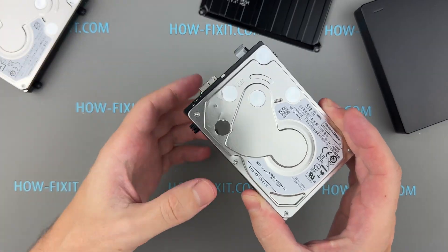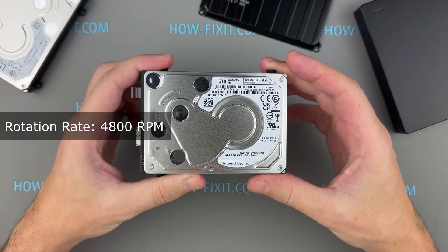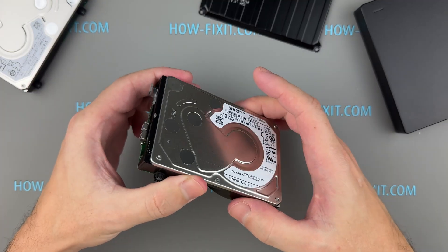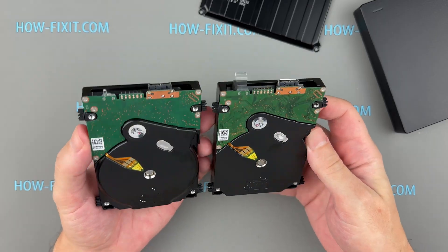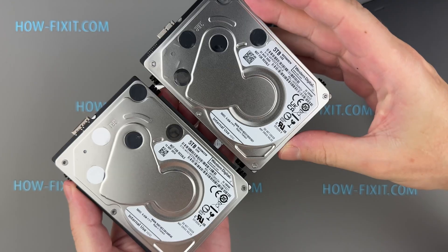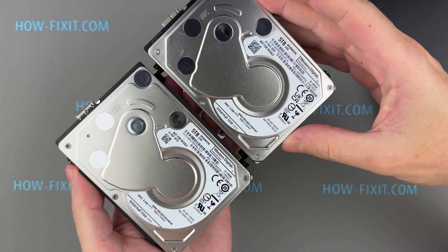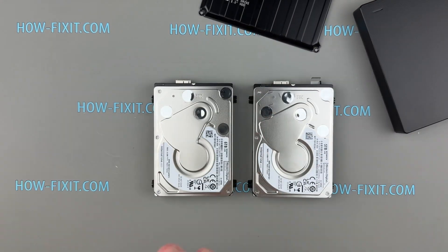The WD Black P10 is equipped with a 2.5-inch hard drive with a rotational speed of 4,800 RPM. Internally, it is almost identical to the WD Elements drive, featuring the same USB micro-B connector and rotational speed. Compared to the EasyStore, the WD Black P10's rotational speed is slower, making it less performant in this regard.